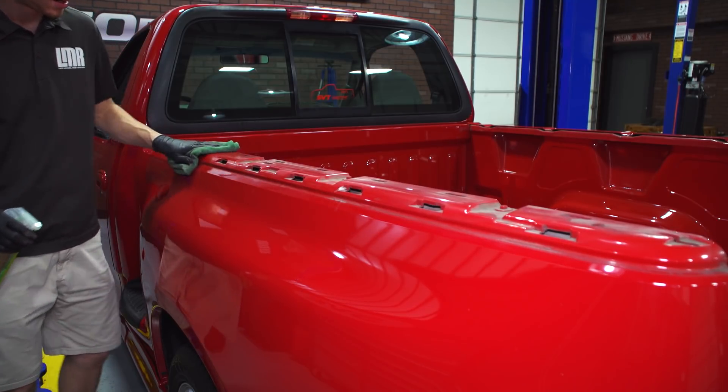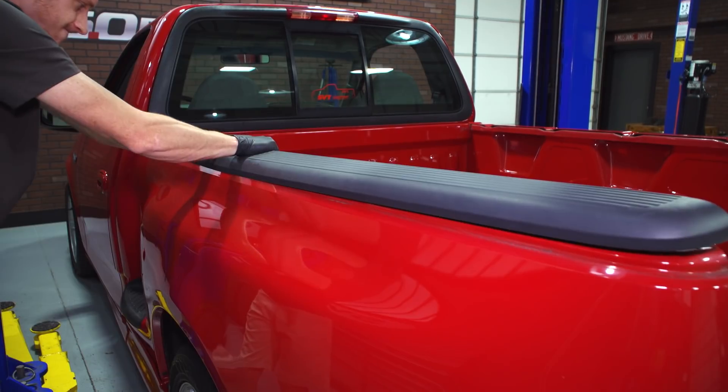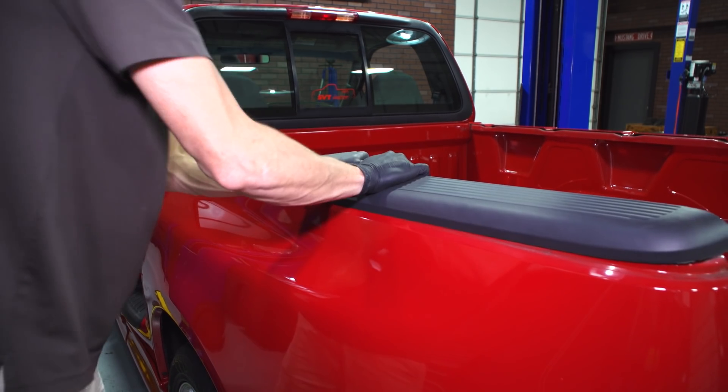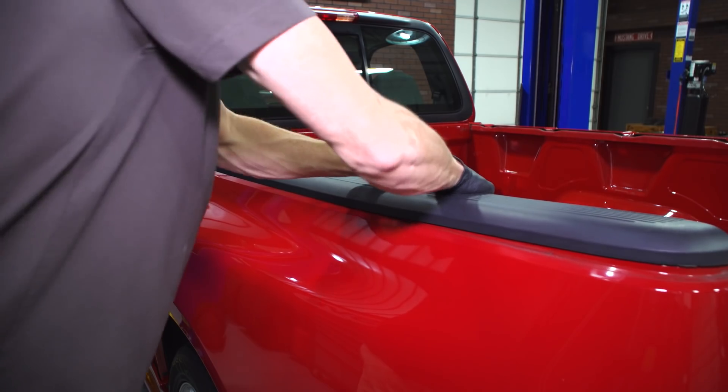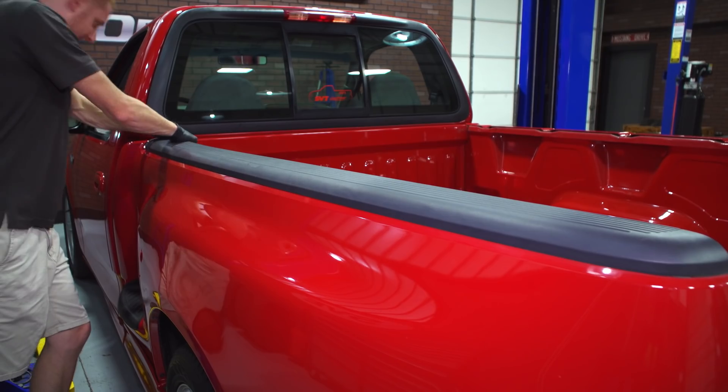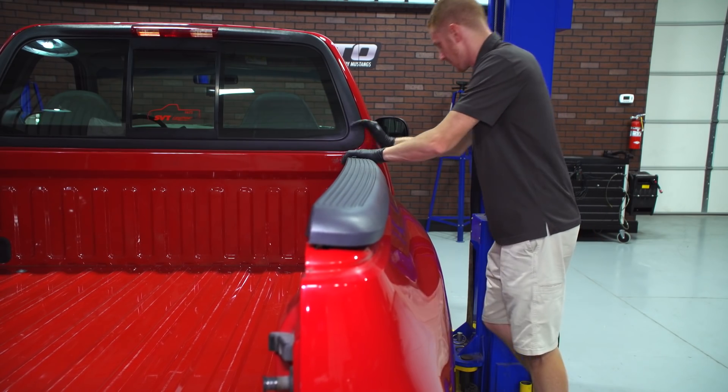Remove the molding and take this time to wipe down the area. Go ahead and align your new bed rail molding into place. Starting at the front of the truck, work your way down the inside and with the palm of your hand, lightly tap the molding to seat all the clips. Then roll the molding toward the outside to seat all the outside clips.